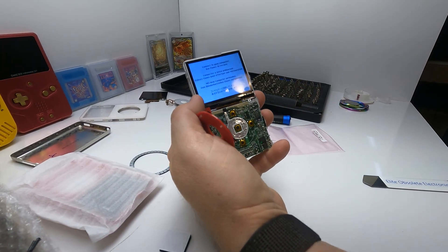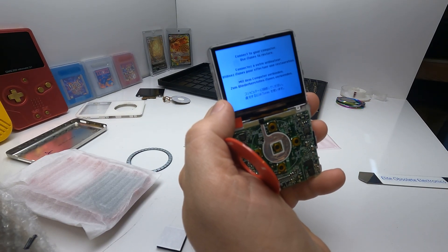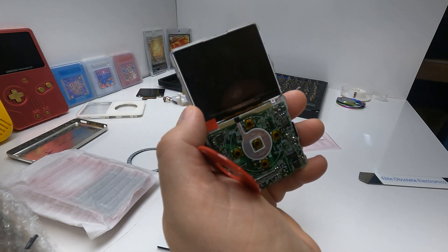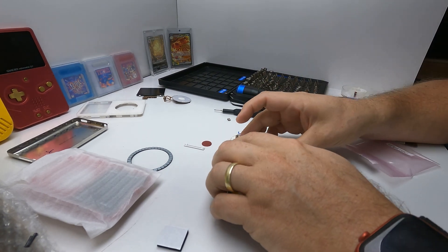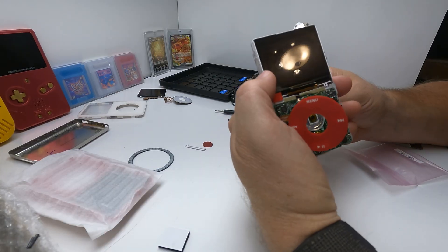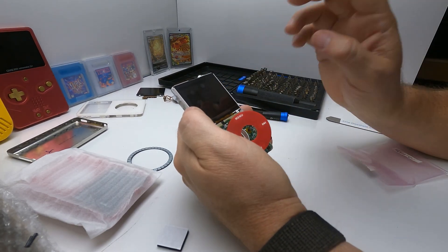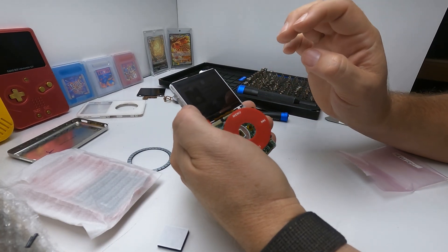Look at that — she turns on! I think I will plug it into the computer before I put it back together just to make sure it actually restores. I'm back — I plugged her into the computer, ran the sync, and everything worked fine. It shows 256 gigs for the drive space. I was able to load music on it and play it. We are good to get her put together.